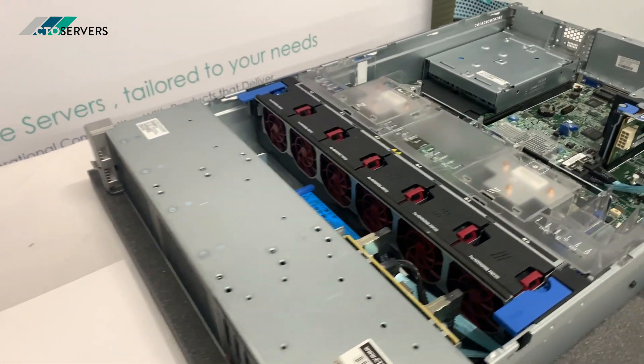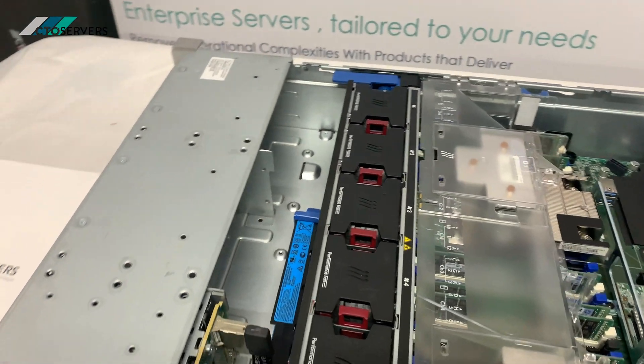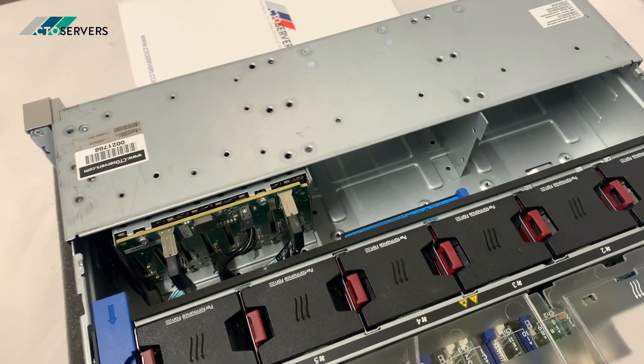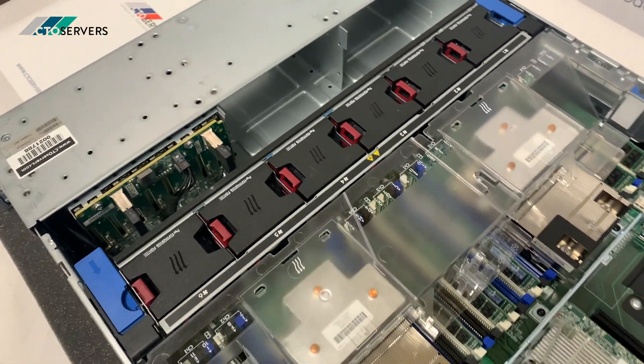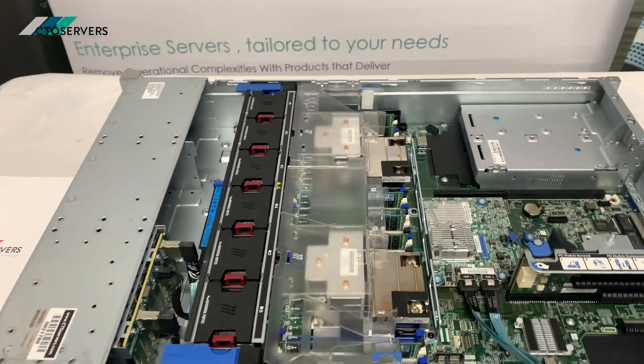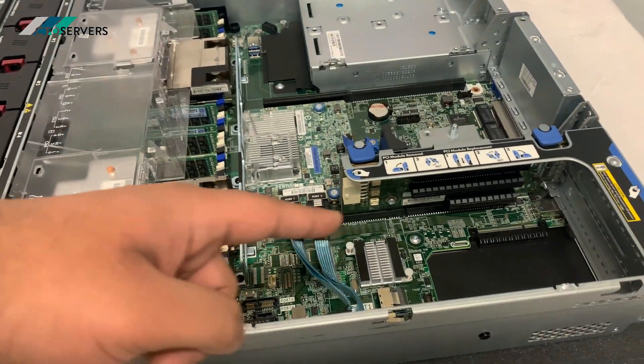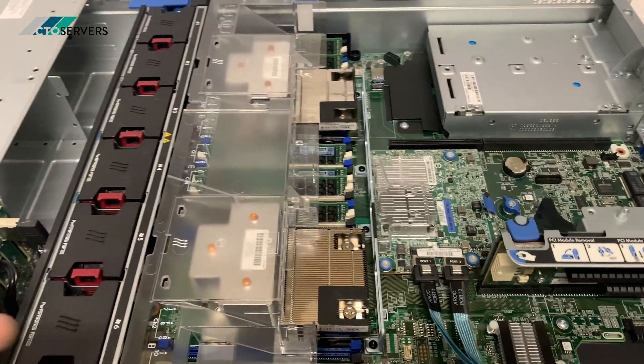Let me show you more inside the server. As mentioned, there's plenty of expandability and available options in this server. With the help of a SAS expander, you can add plenty more drives.